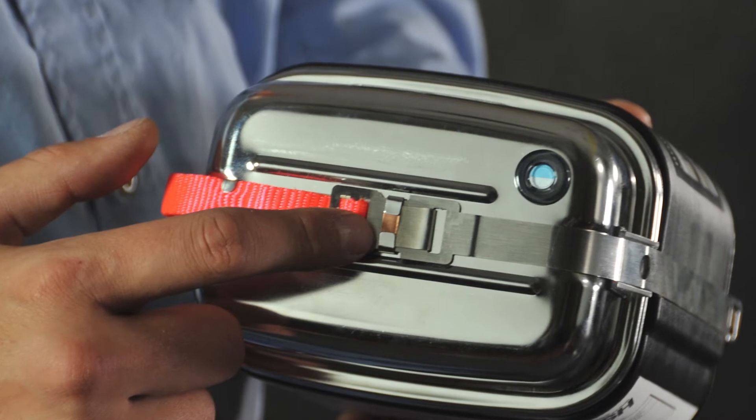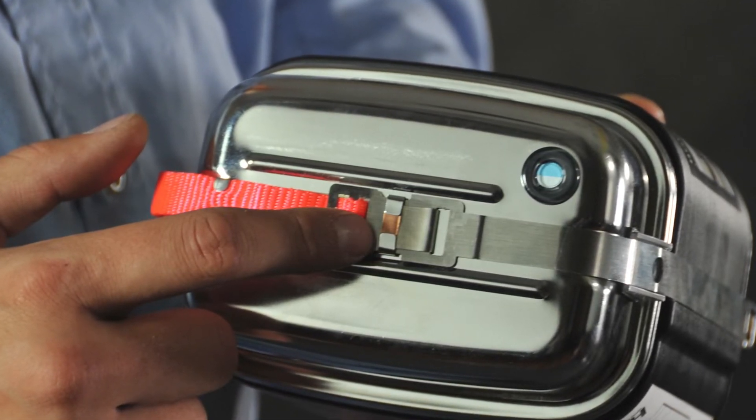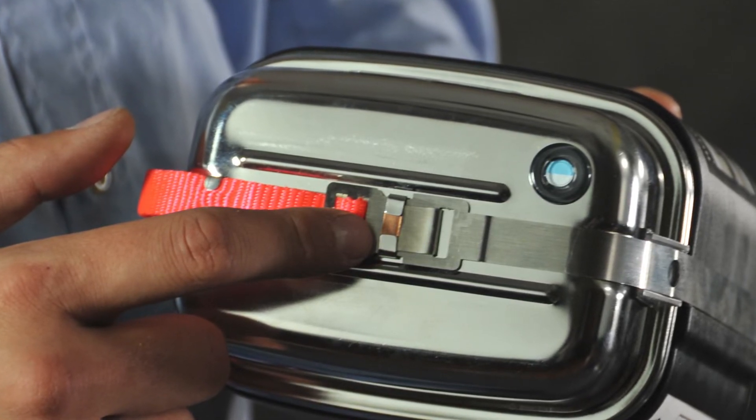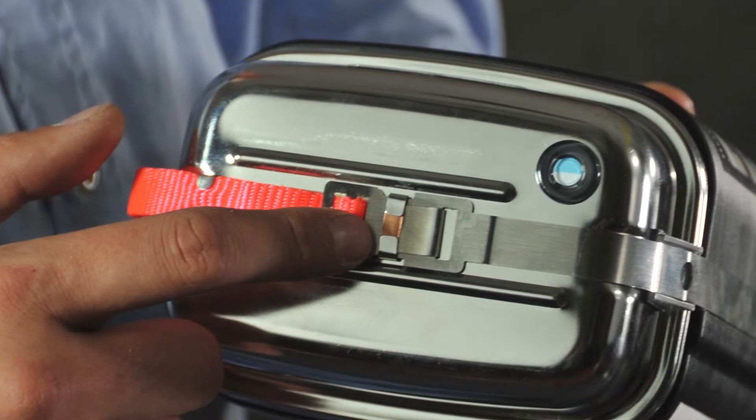Finally, check the tamper seal — a small copper security seal that wraps around the steel security band on top of the SCSR. Make sure the seal is undamaged, as you see here. If the seal is broken or missing, return it and get a replacement.